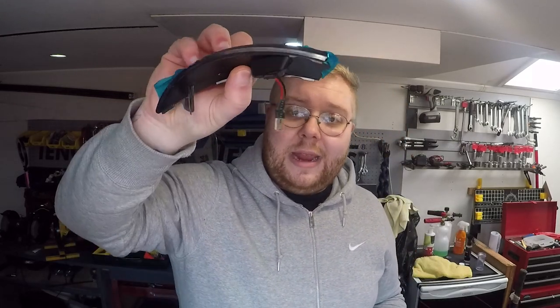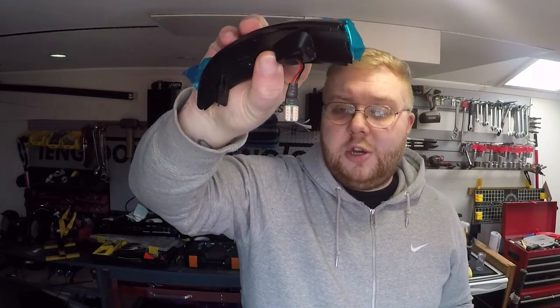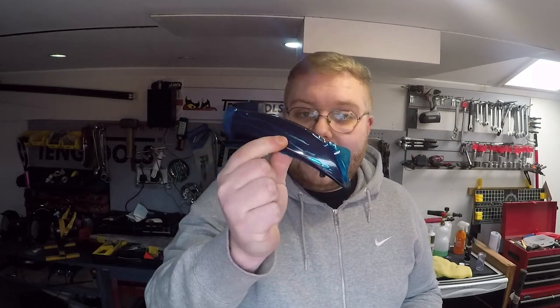Before we head outside I just wanted to show you exactly what's inside the box. This is one of the dynamic indicators — you can see the connection there, which goes in place of the original bulb. We've got a nice little protective coating over the lens, and these are smoked as well. Also inside the box you get a trim tool, which I guess is used to take the mirror cap off, but we're going to be using a screwdriver behind the mirror to get the clips out.